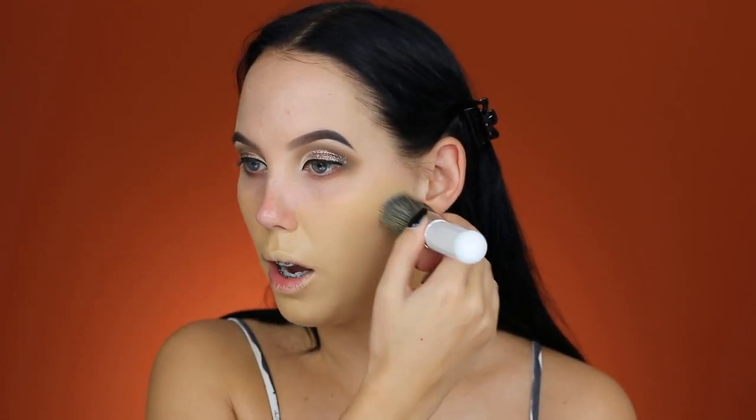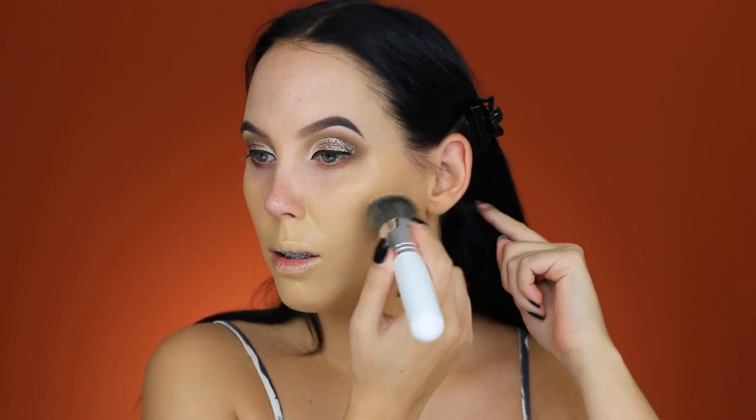I know it looks really yellow compared to my natural skin tone, but I'll make sure it matches my body. Applying a little more in my problem areas. I feel like this brush is actually quite nice — with foundation brushes you need to try them a few times to really judge — but I can definitely tell it gives really full coverage, which I love.